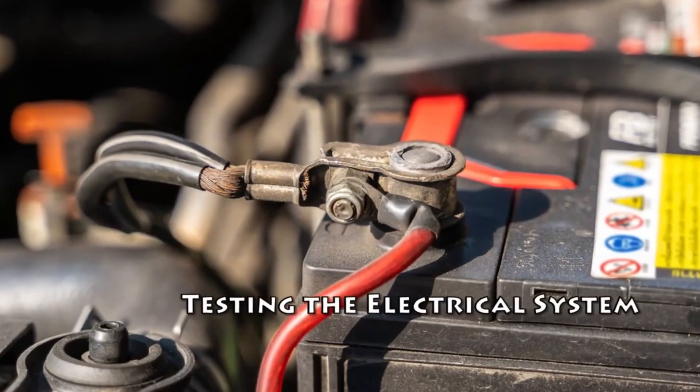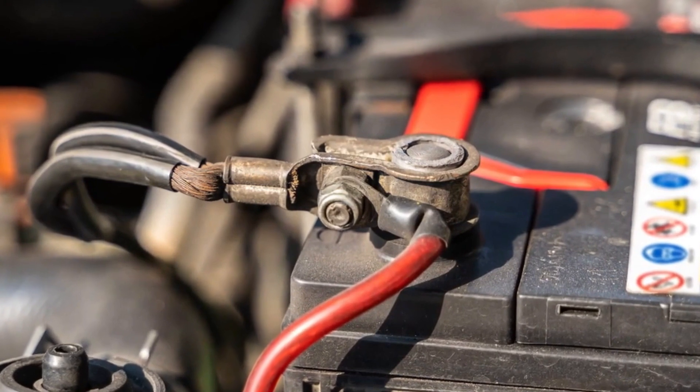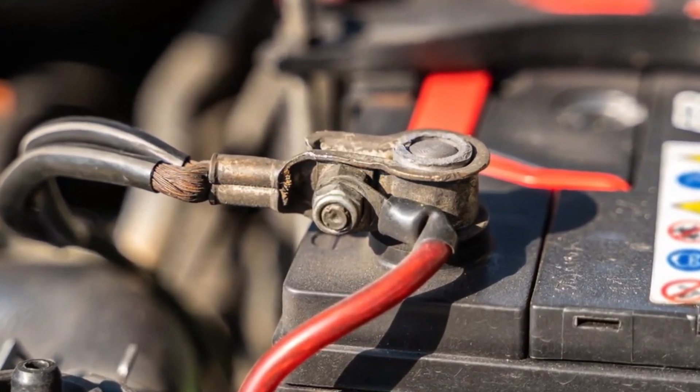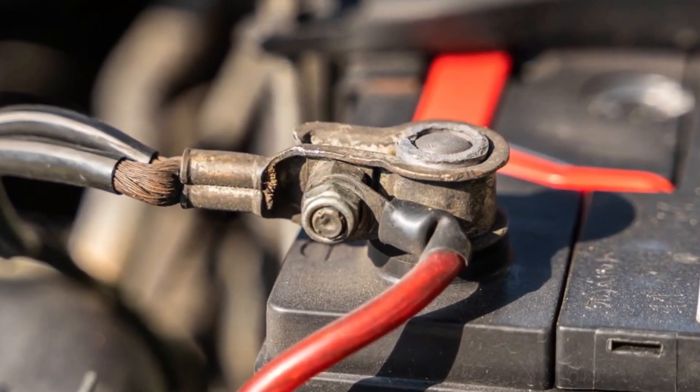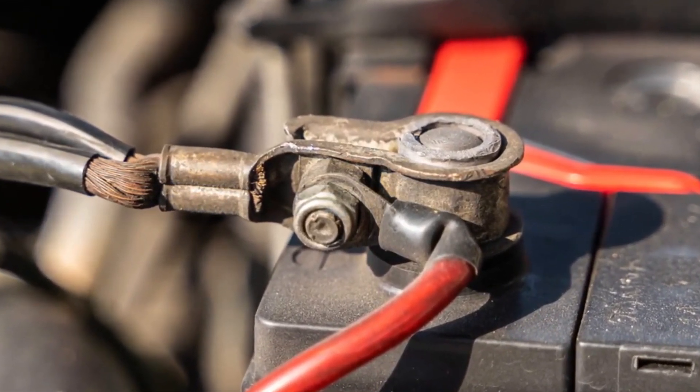Testing the electrical system. Visually inspect the battery terminals. Pop the hood of your car and check the positive and negative terminals of the battery. If there is any dirt or corrosion, it can cause a bad connection and a lack of power to the starter.